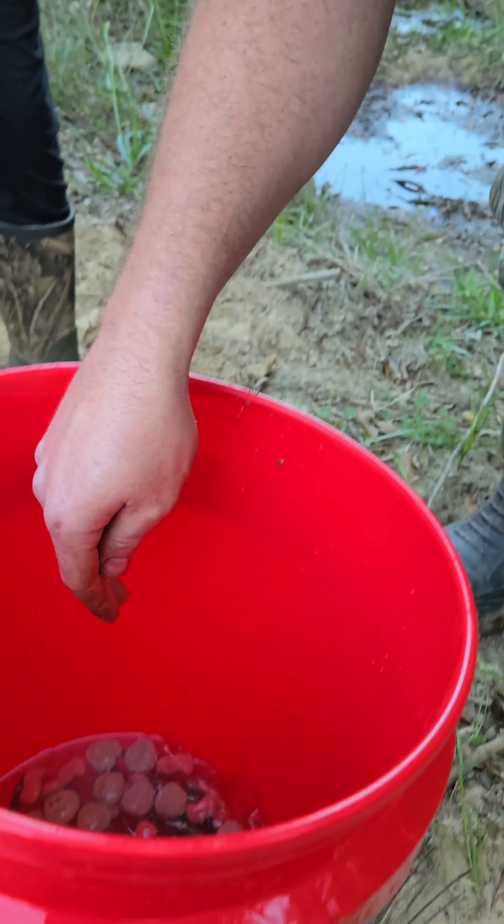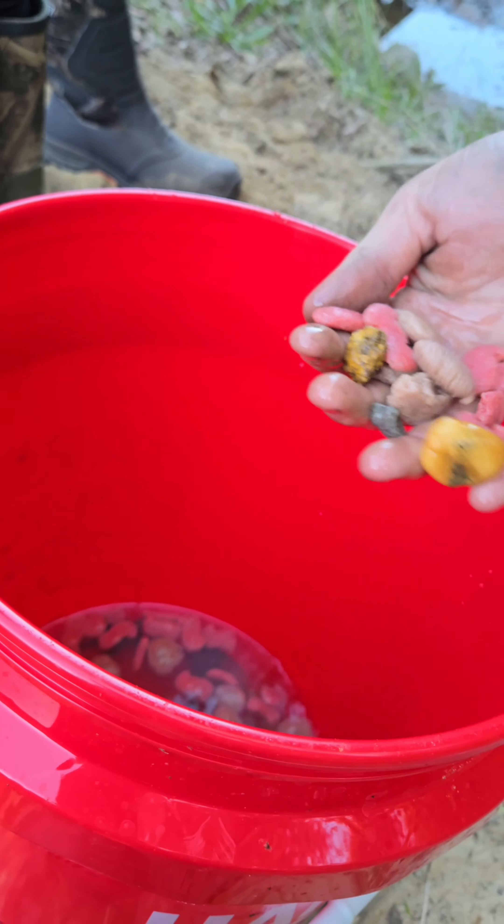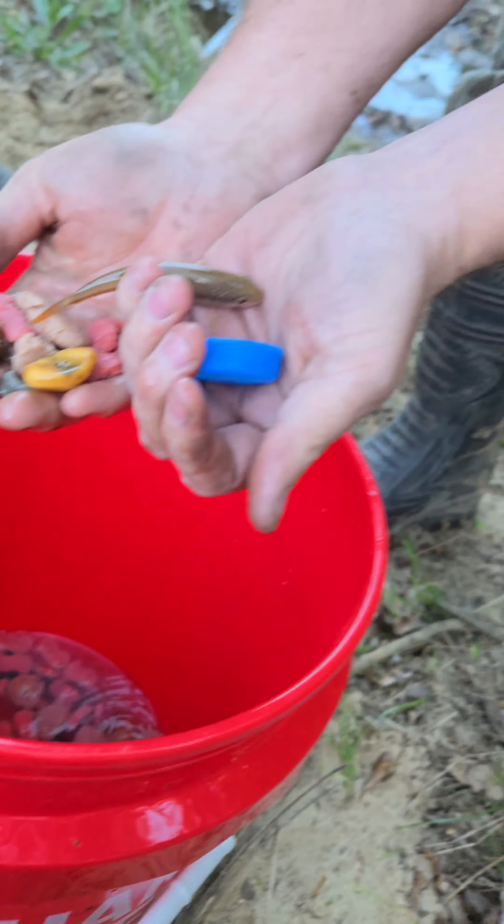Some kind of creek critter — a little butt tube. I guess comment if you know what these are.